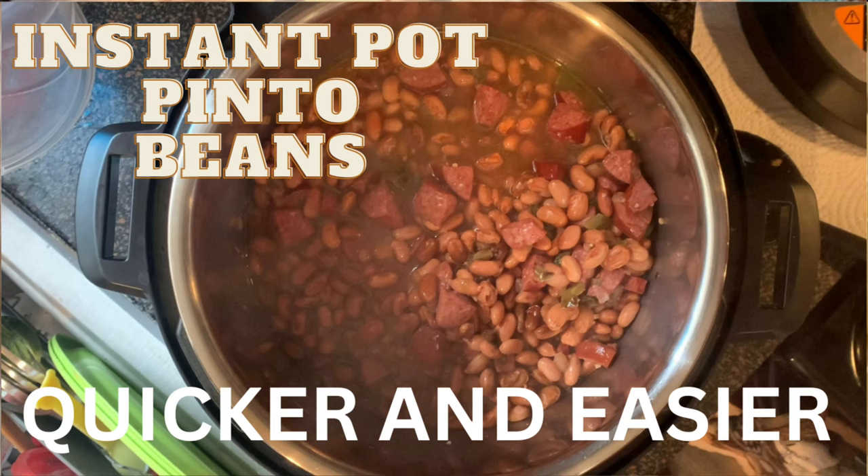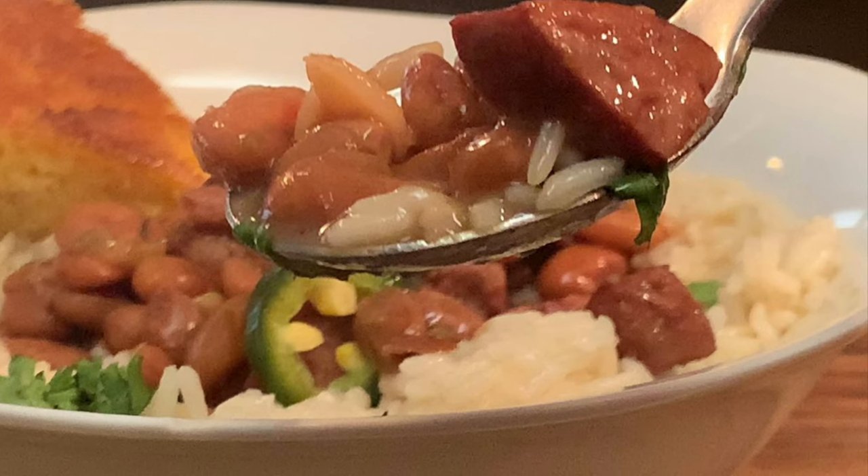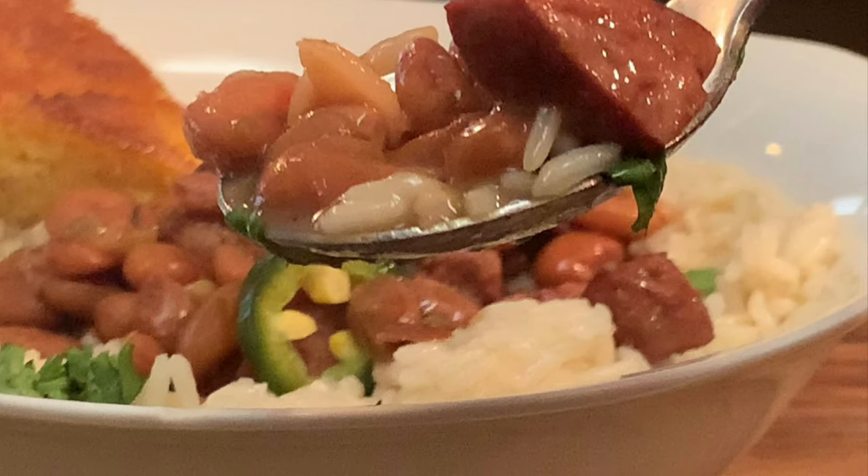Hey y'all, today I'm cooking pinto beans in the instant pot, a quicker and easier way to enjoy this all-time favorite.